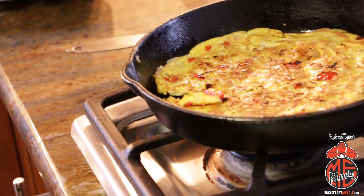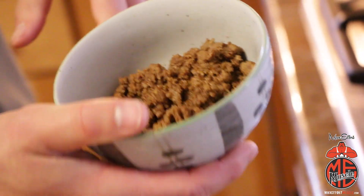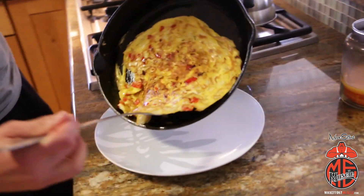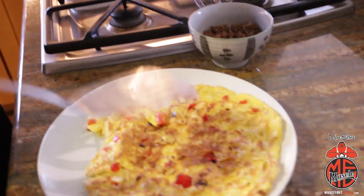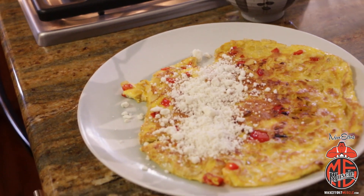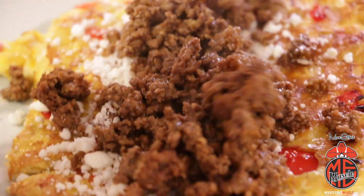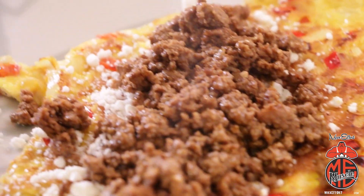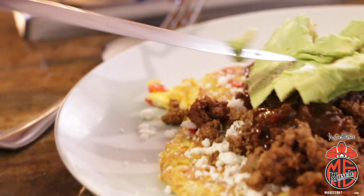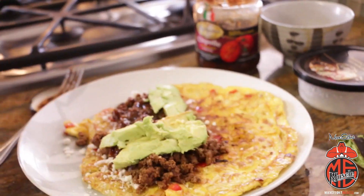I've already got my leftover taco meat — this is basically just lean beef made with a taco seasoning pack. Like I said, we had tacos last night, so this is my go-to the next day. Going with goat cheese first — you can use regular cheese if you want, but I really prefer the goat cheese. Then layer the taco meat on top, mix in some salsa, and go with half an avocado. If you're not as big an avocado maniac as me, you can use a little less.